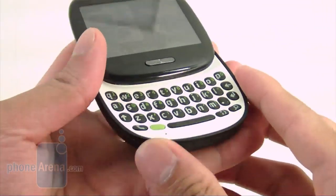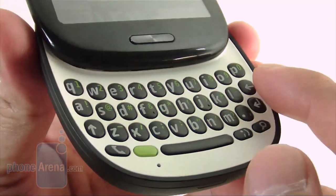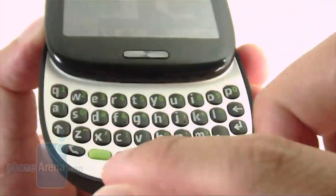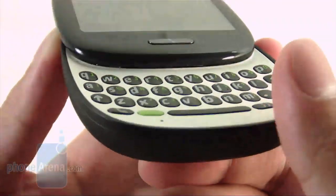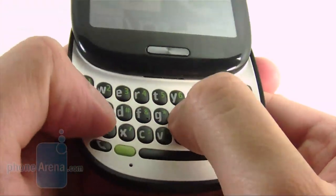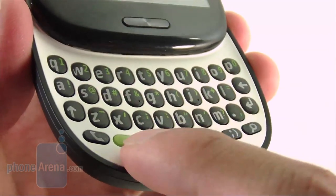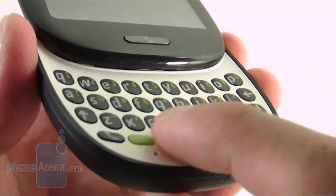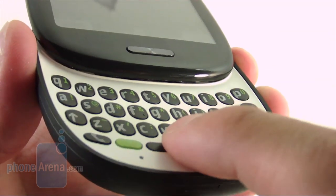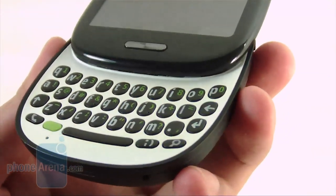There's a pretty good sliding mechanism when you open the device, revealing the four-row QWERTY keyboard, which is surprisingly the better of the two. The keys take advantage of all the real estate on the surface — they're oval in shape, slightly raised, and offer a good tactile feel. The only issue is there's only one green button for numbers/characters, and the spacebar has a dead spot in the middle.